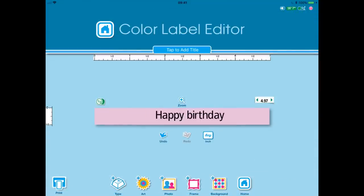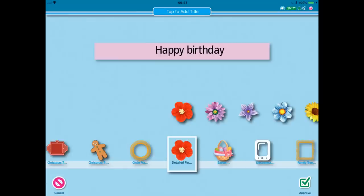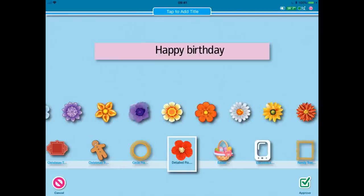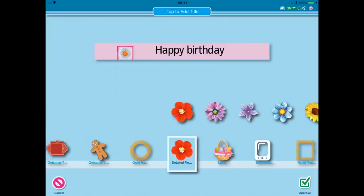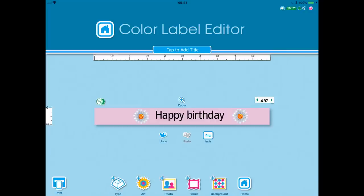It looks a little bit bare on there so I'm going to go into art, come back to my flowers, and because we've got a pink background, let's see — yes here we have a white flower. I choose the white flower, approve it and then stamp it because I want another to come to the other side. Now as soon as I'm happy with the colour and the font — I could change the font if I wanted to — I'm going to approve and then press print.